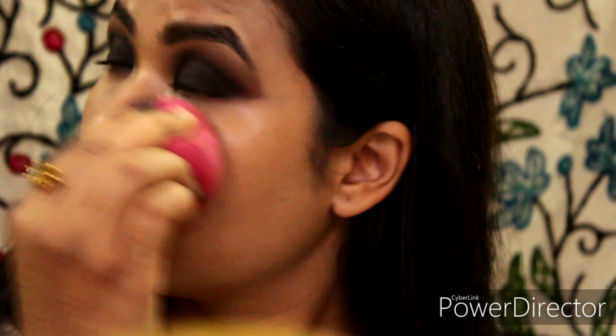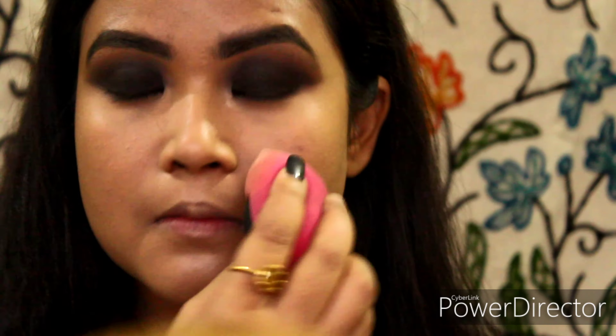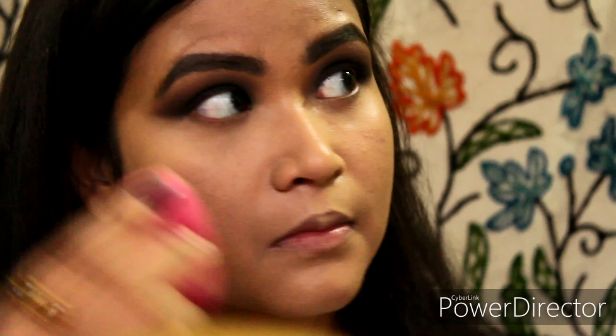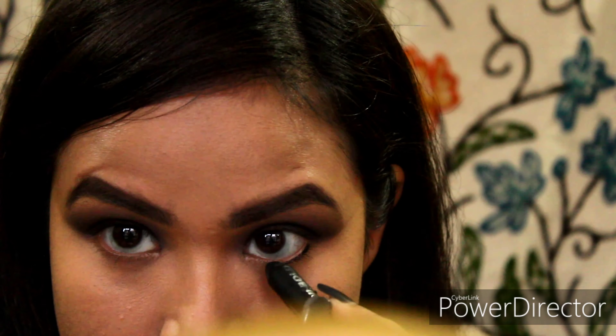Now I will be using a loose powder — this one is from Bharat & Doris in shade Fair — and I'll be setting my under-eye area and the area around my mouth. I do not set all over my face because I have dry skin and I don't prefer that look.